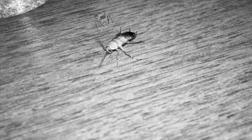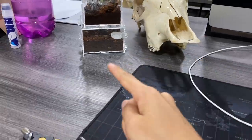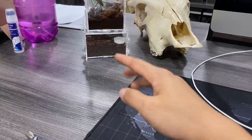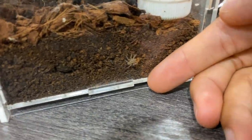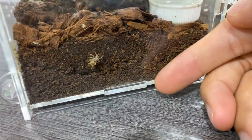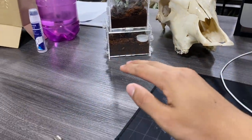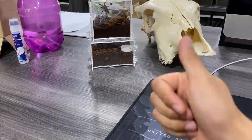In that video I gave the spider a huge Turkistan roach and the takedown was epic because the roach was huge and the jumping spider wasn't that big. This guy here is still pretty small — you can see the size comparison right beside my finger. This one is way smaller than the previous one we fed, but the takedown was pretty good as well.